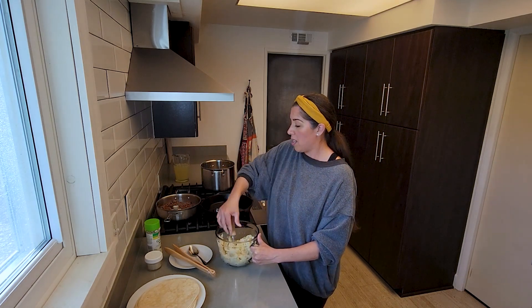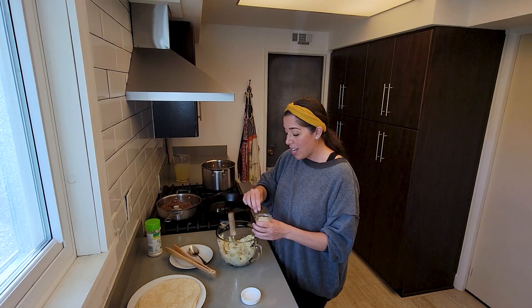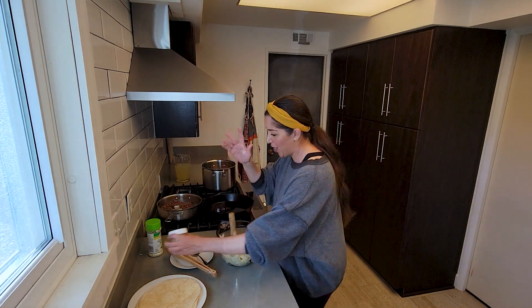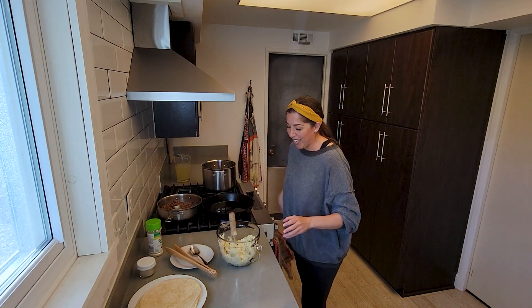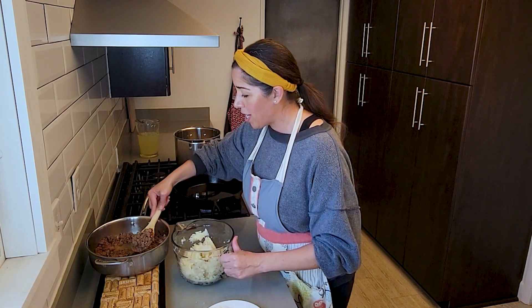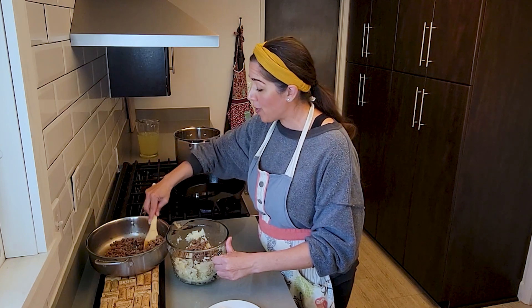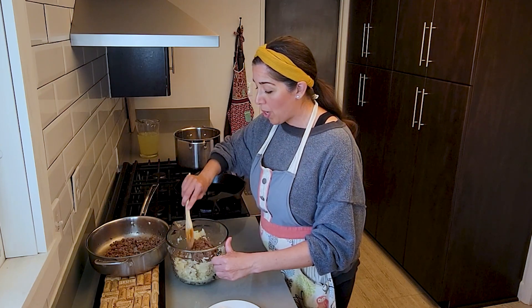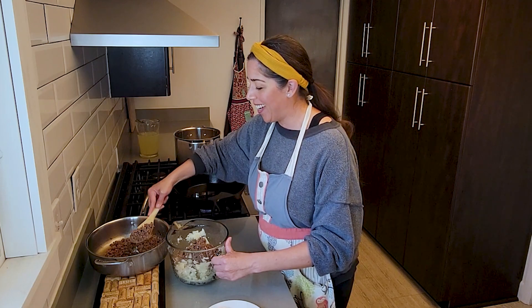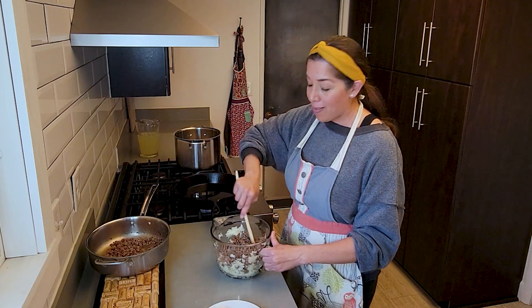Then we'll add some salt — again there's no set measurement for the amount of salt. In our family, more salt is not always better, but do what's best for you; this is to your taste. Now we've combined the ground beef and the potatoes together. I cooked up almost a pound and a quarter of ground beef — the recipe calls for half a pound — so use your best judgment on how much you want to use. There's no right or wrong combination.